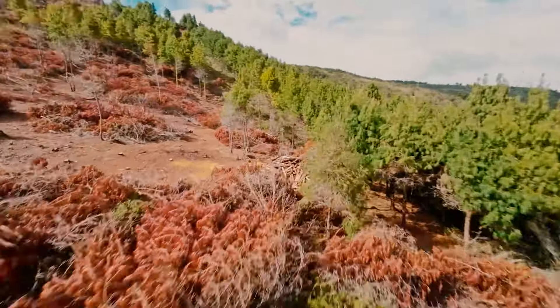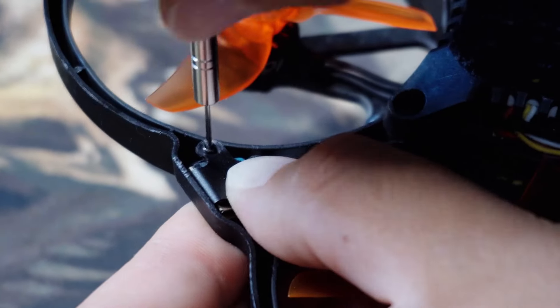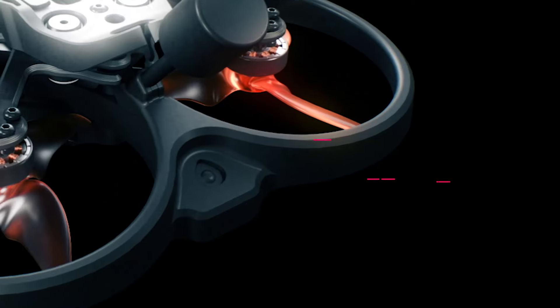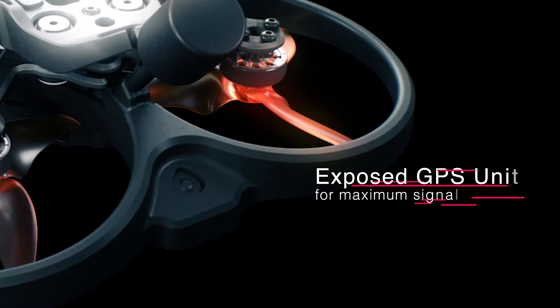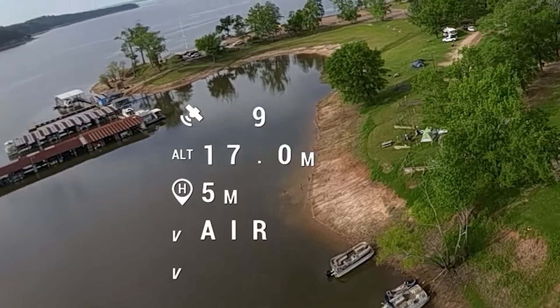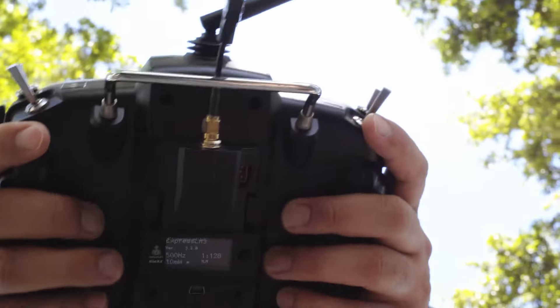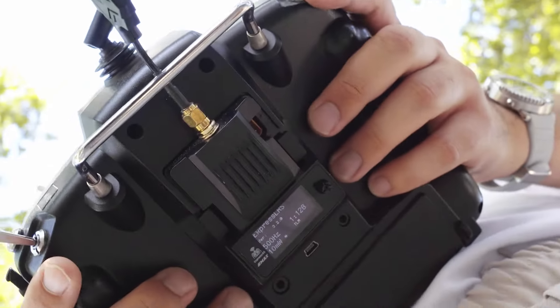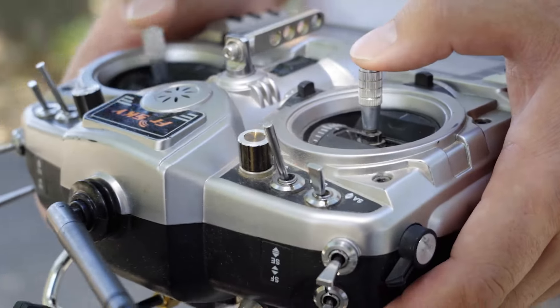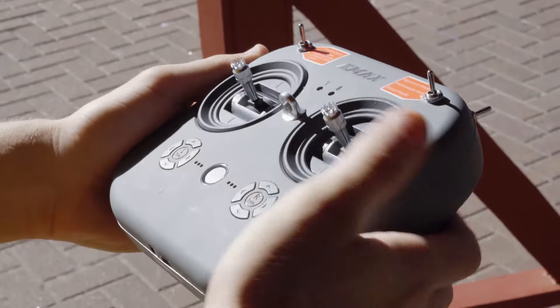But that's just the beginning. Featuring a dedicated mount to attach an optional GPS unit, you can navigate confidently and focus on capturing breathtaking footage without worrying about losing your drone. The Cinehawk Mini also utilizes the open source ELRS receiver system for reliable long range communication, ensuring seamless connectivity and extended flight capabilities.